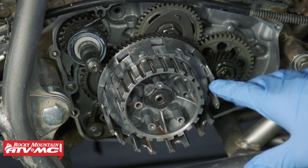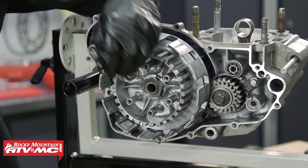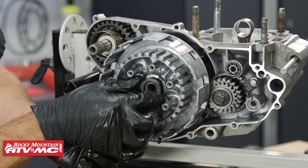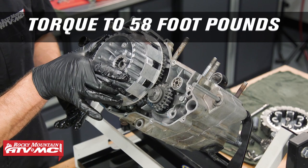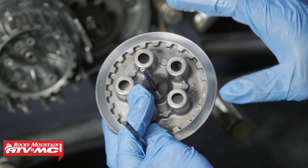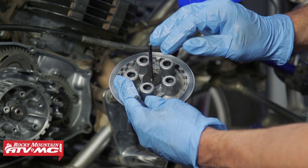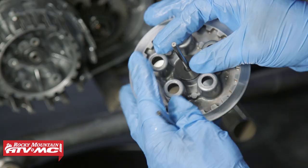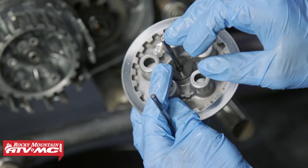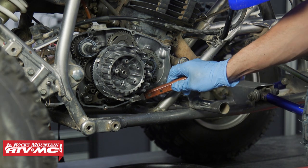Ours is nice and tight, which is good. If you do need to replace the basket, use a chisel or small screwdriver to bend up the tab on the lock washer, then use your clutch holding tool to lightly clamp down on the clutch hub and remove the nut. When reassembling, torque that nut to 58 foot-pounds and use channel locks to bend down the tab on the lock washer. Finally, inspect the push rods — they should be perfectly flat on the ends. Ours show a little wear but not enough to replace yet; we'll do that next time we replace the clutch.